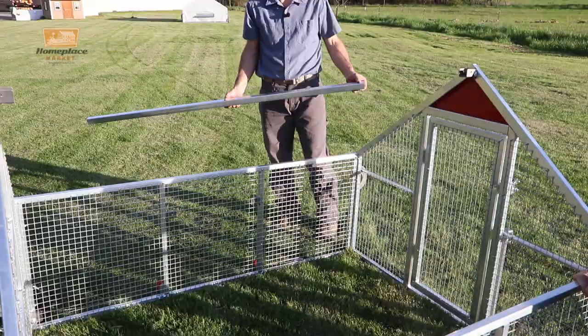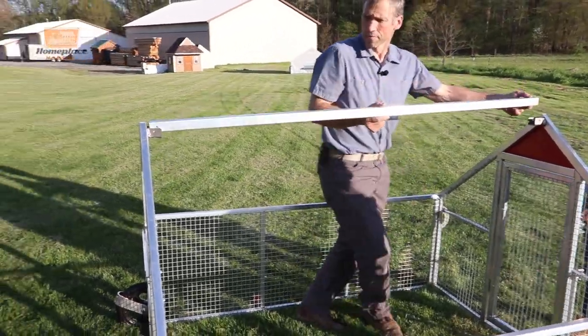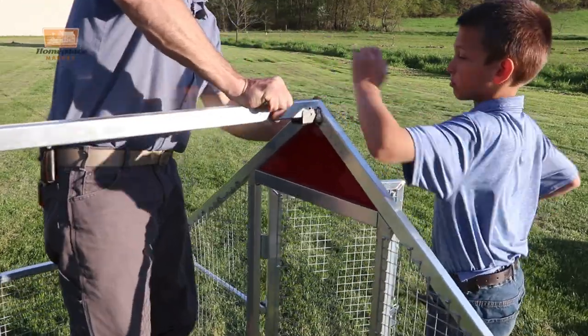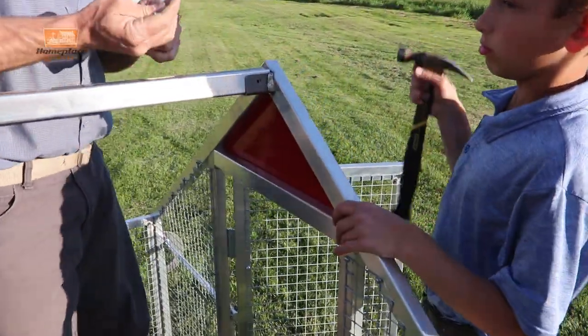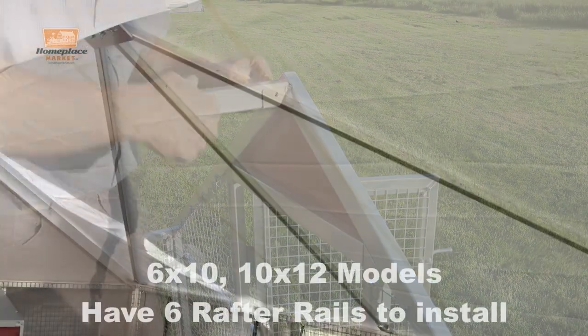Next thing is the ridge pole. So now the four sides are put together with the ridge pole in here — nice tight fit, a sign of quality engineering and quality machining.